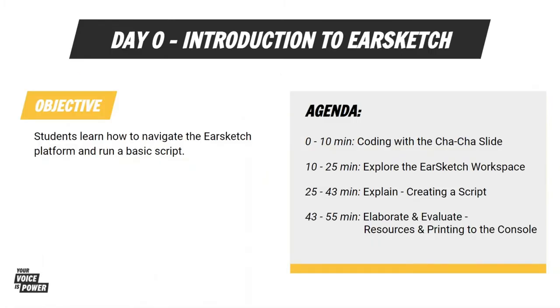EarSketch is a web-based program that teaches you how to code by composing music. Have you guys coded before? Do you know what it means to code? Maybe you used Python or Code.org before and have done some coding. If you haven't, no worries. We're going to start with something I know you know how to do.